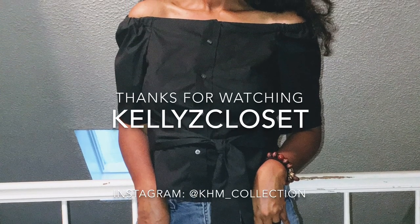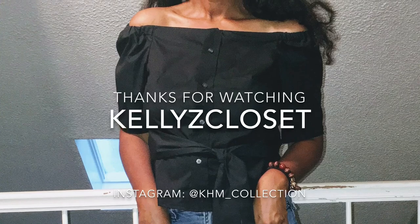Please subscribe and comment below, and come back for more videos.